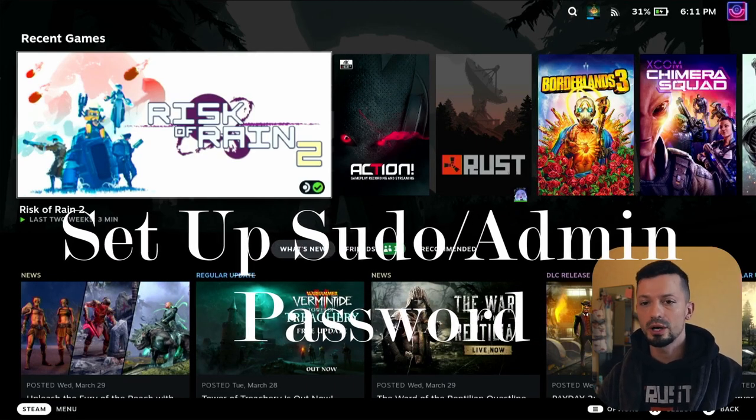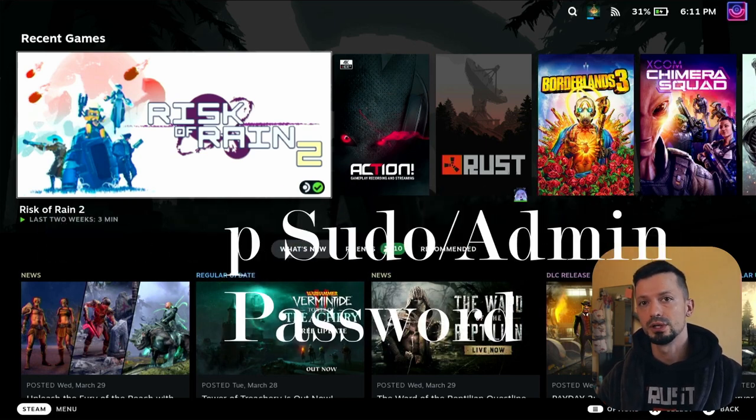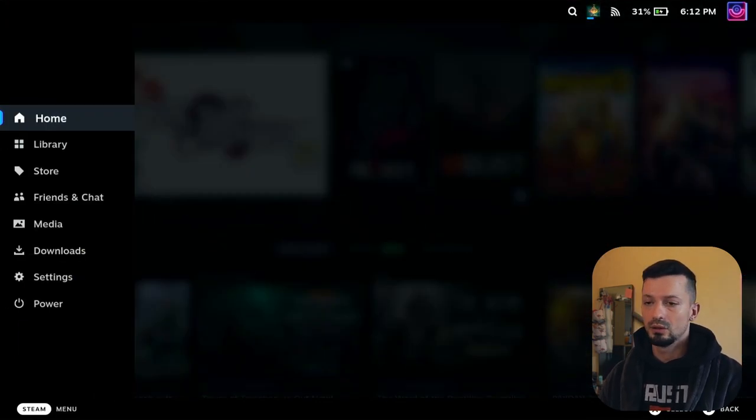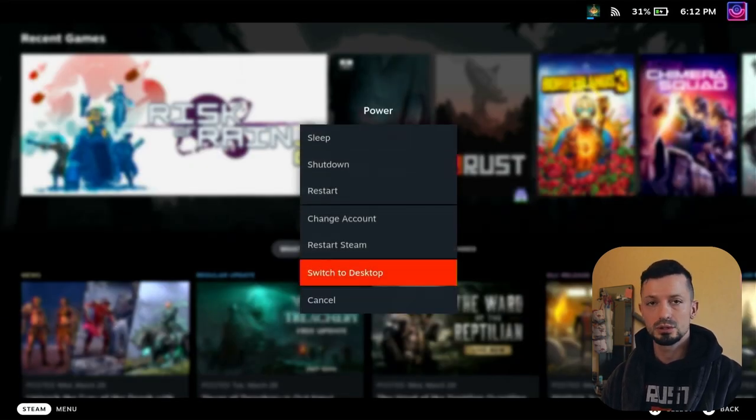First, I will teach you how to set up a sudo password for your Deck because you're going to need it. With your Deck started, open up the Steam menu, go to Power, and switch to Desktop.